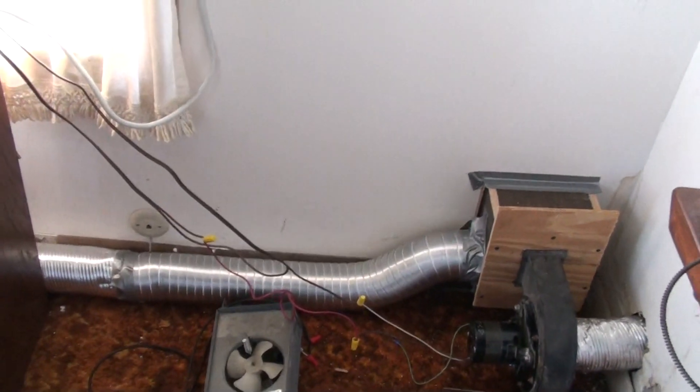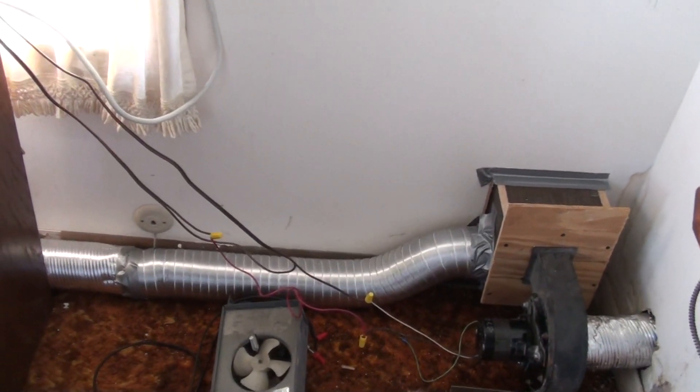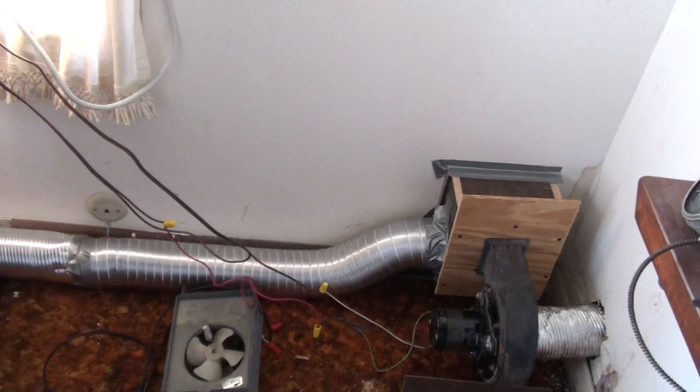That's going to have to be changed because it probably wouldn't be a bad idea to build a box on the outside between the two. And I can get rid of that duct right there and then just have a flush, more fan on the bottom.